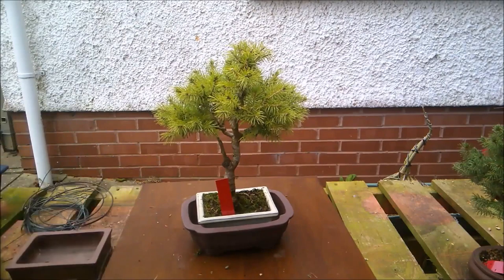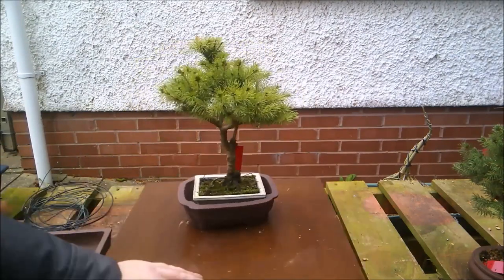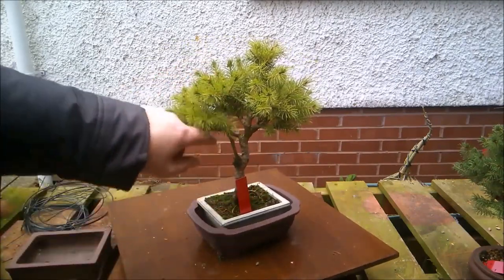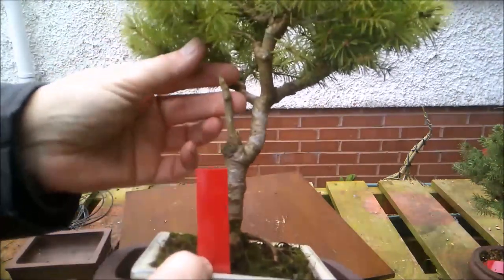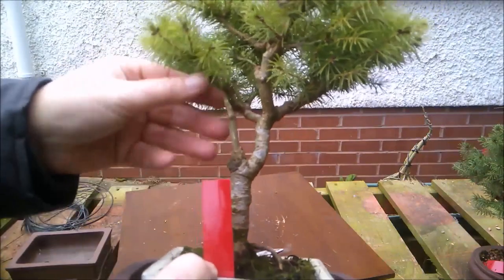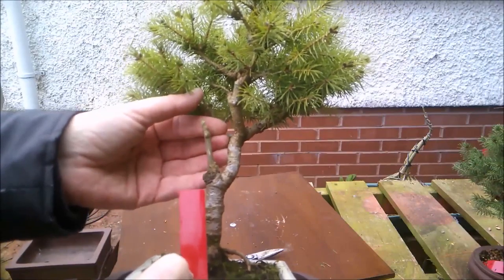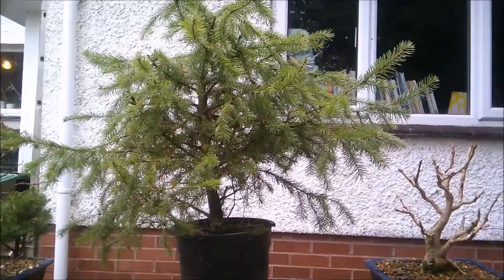Let me give you a quick 360 of that tree. It's got a lot of potential — hard to believe it was just a stick in a pot. You can see where the original straight trunk was; I chopped it many years ago, at least four years ago. This was a side branch which was wired up to become the new leader.